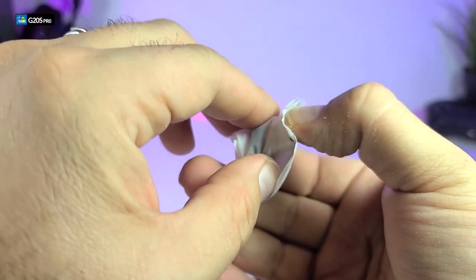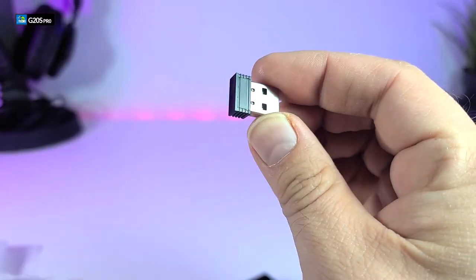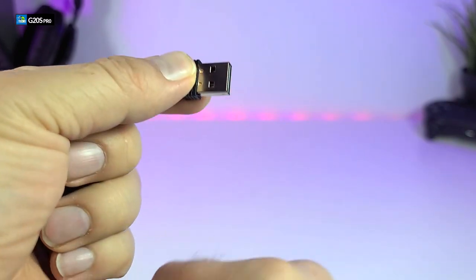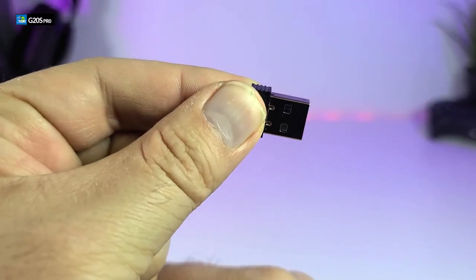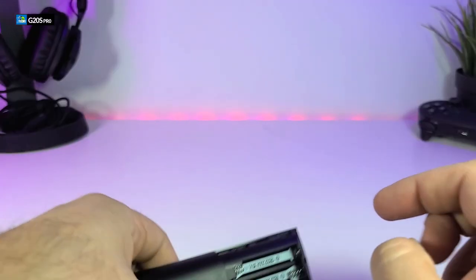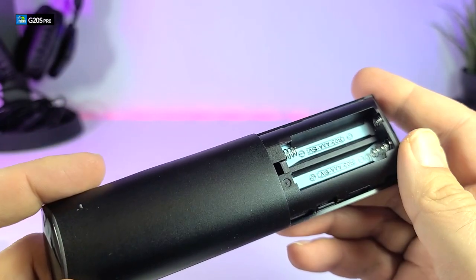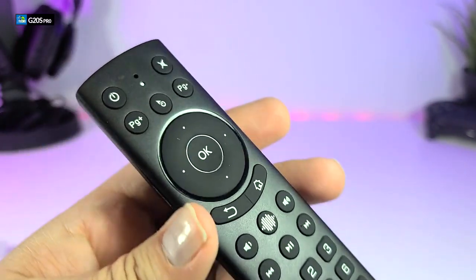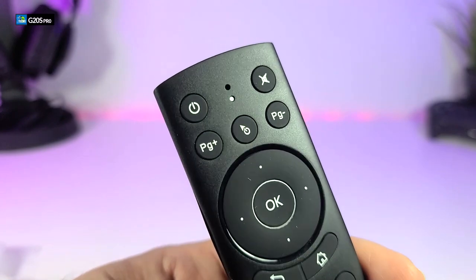This USB dongle is made for the RF connection — it is a 2.4 gigahertz connection, and this is how your remote will work. If you don't have this dongle, your remote will not work. The remote takes two AAA batteries which are not included in the box.